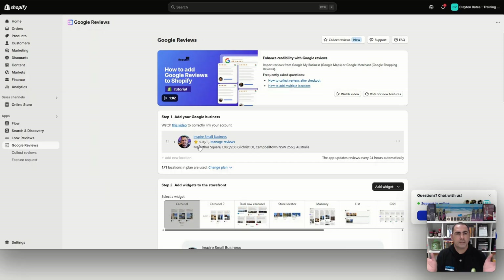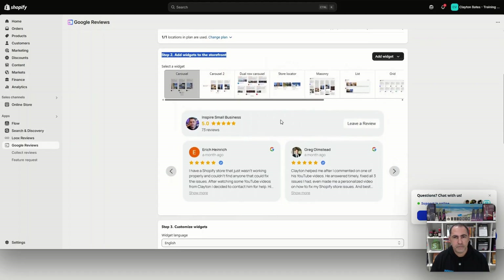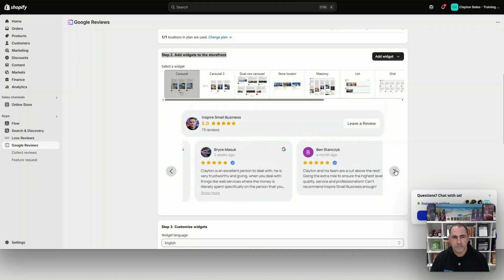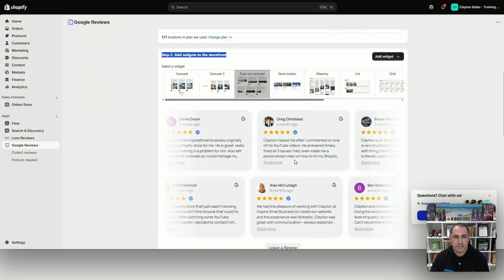This has now connected your Google My Business to the app and you can add the widget onto your website. If you go to Step 2, you can preview what these widgets look like. For example, the first one lets people scroll through your reviews. The next one is a similar carousel where people can also leave a review. There are a few different display styles.